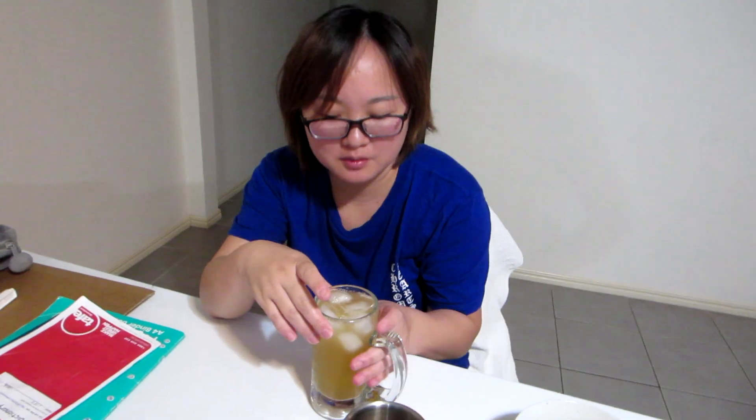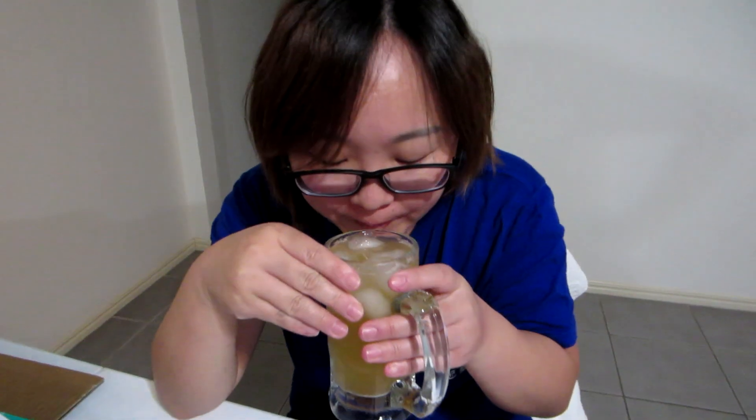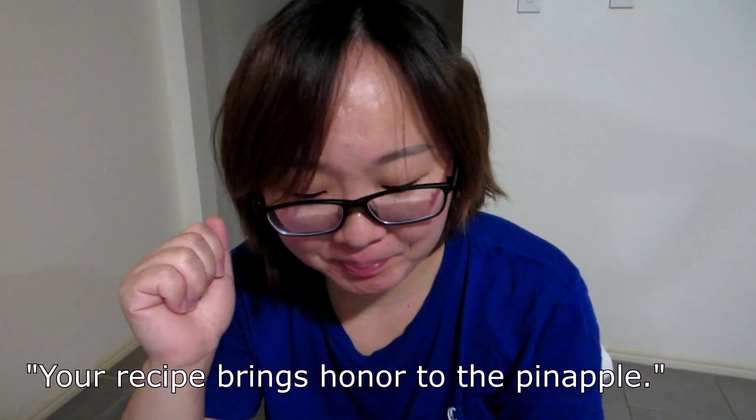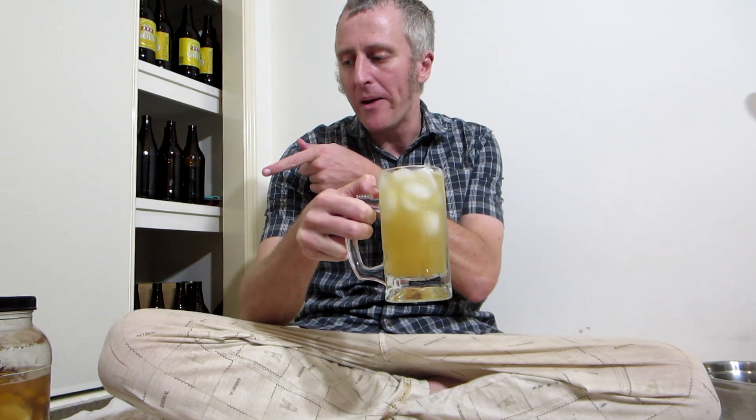Got another clove in there — how many cloves did I put in? At least two. Really good, man. This is so simple, so easy. Try it yourself. And the good thing about peanuts is they go great with tepache. Try it.